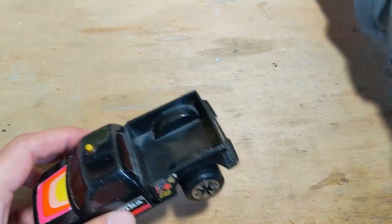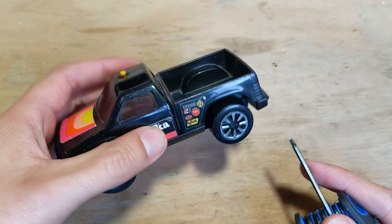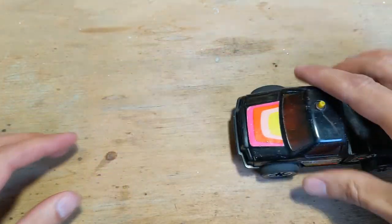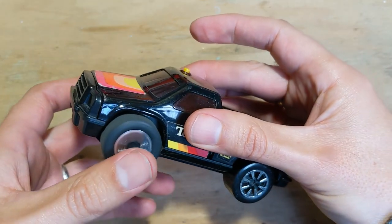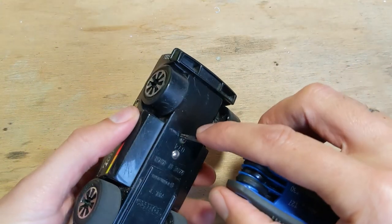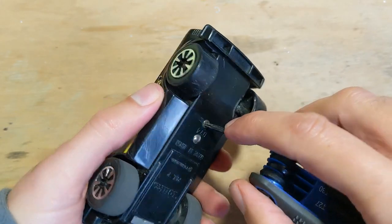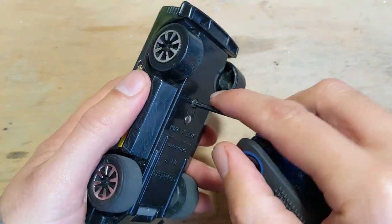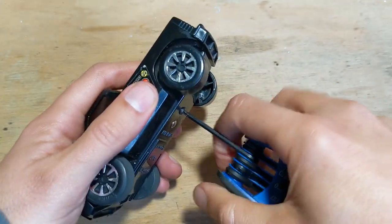I thought we'd open this one up and see what's different about it. It actually goes pretty well. Most of it is fine - it's got the same screw as the other clutch poppers, a star shape one.